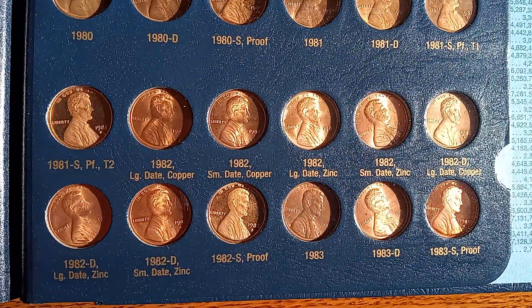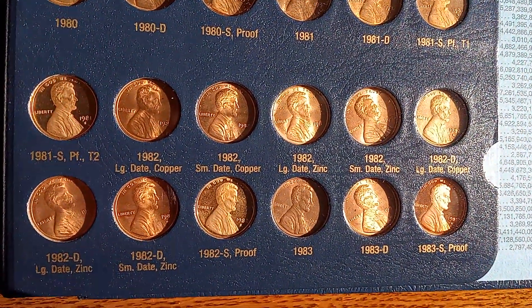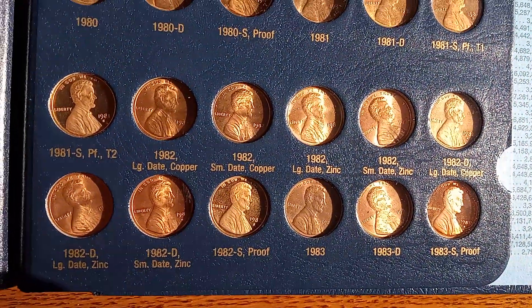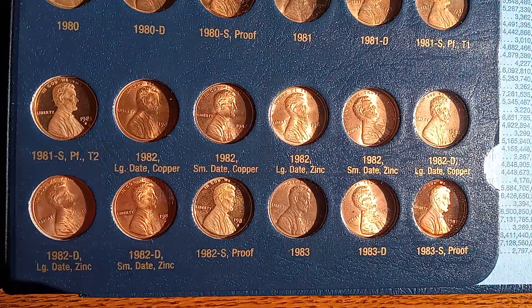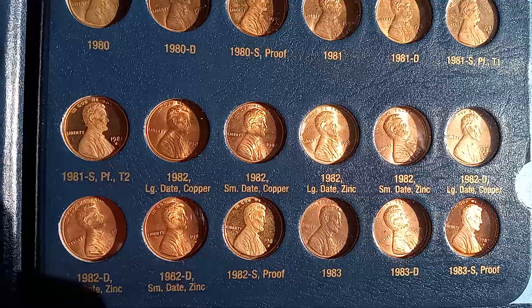In 1982, they switched over from copper to zinc, and it went from the weight of 3.11 grams to 2.5 grams.